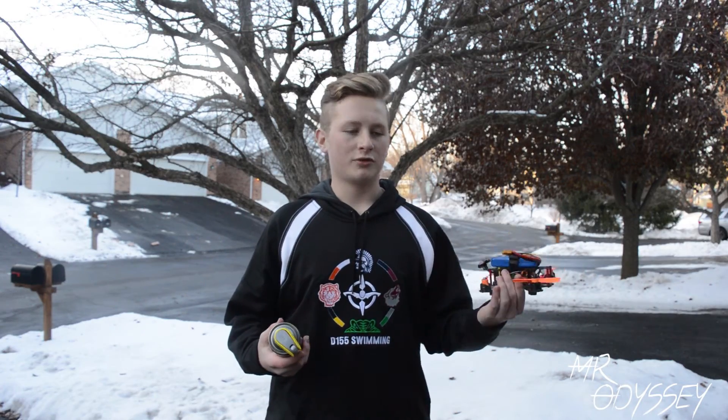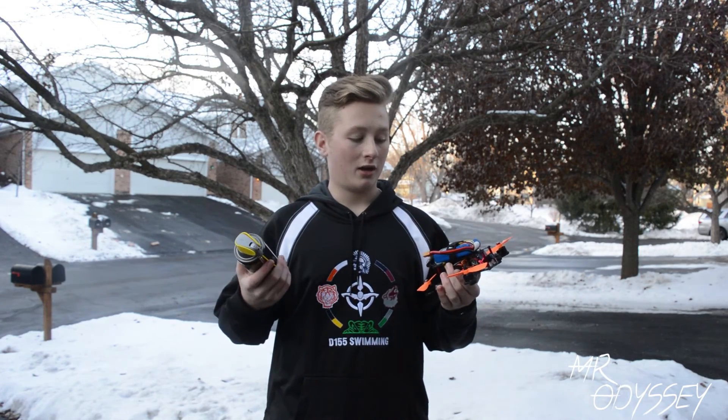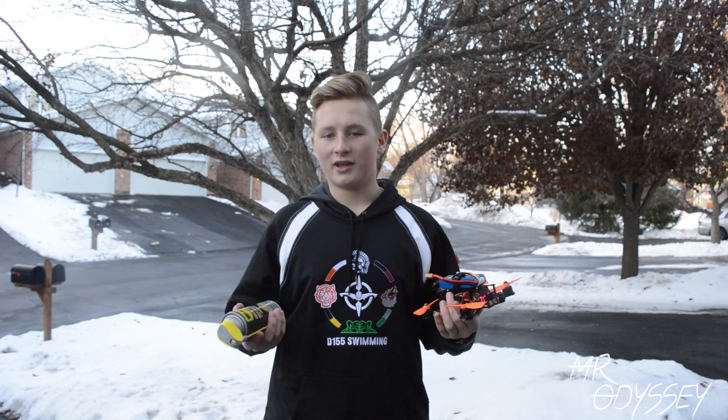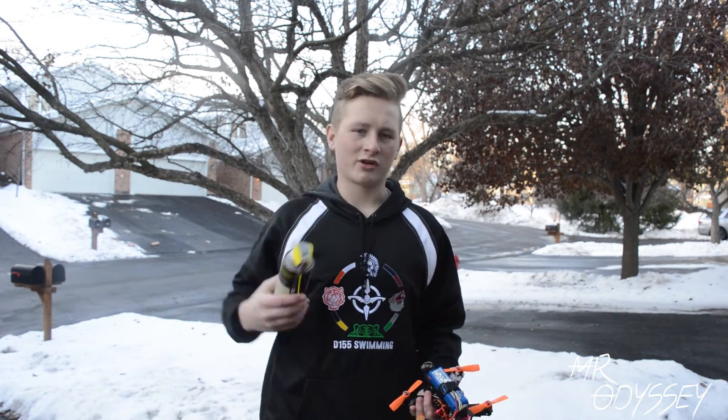Hey guys, hope you enjoyed today's video on waterproofing your quad with WD-40. If you liked it, make sure to leave a like. If you want to see more videos like this, make sure to hit that subscribe button somewhere down there.